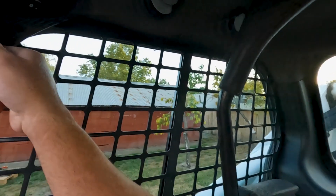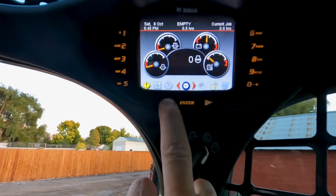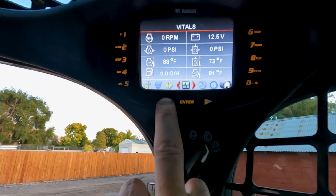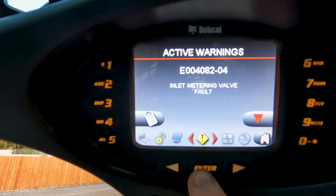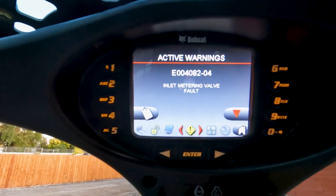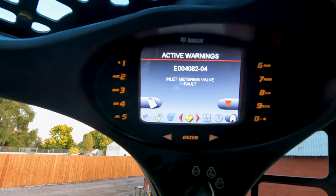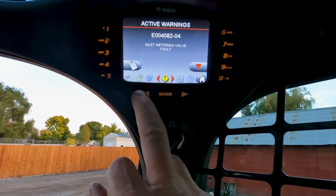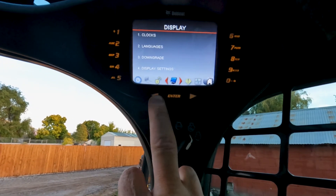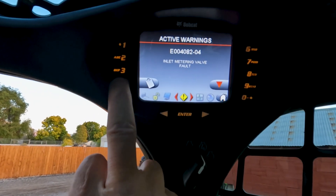When that fuse is blown and we try to start the machine — immediately when we turn the key on, we get a code. Inlet metering valve fault — we get that right away. Now let's try to start the machine. The machine started, but it's running really rough and it's going to shut down here in a second. And there it is — the machine shut down. We'll see if there are any more codes that got thrown.